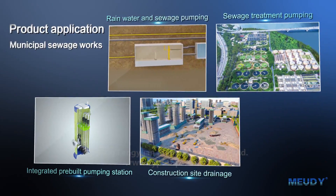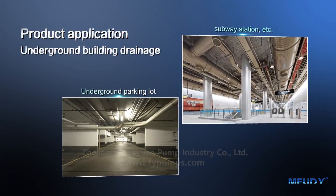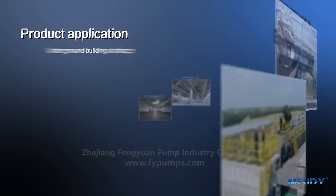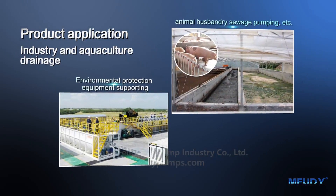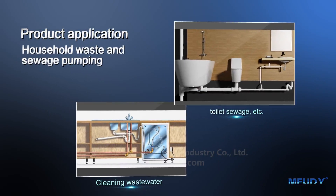Product applications include municipal sewage works, underground building drainage, industry and aquaculture drainage, and household waste and sewage pumping.